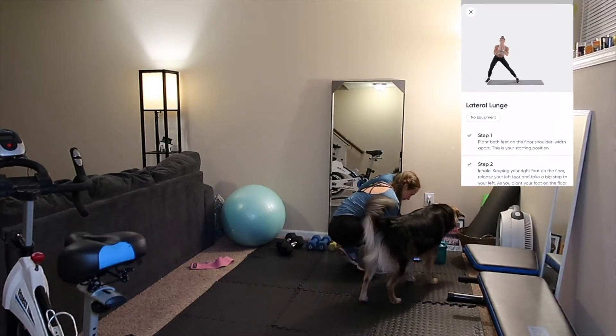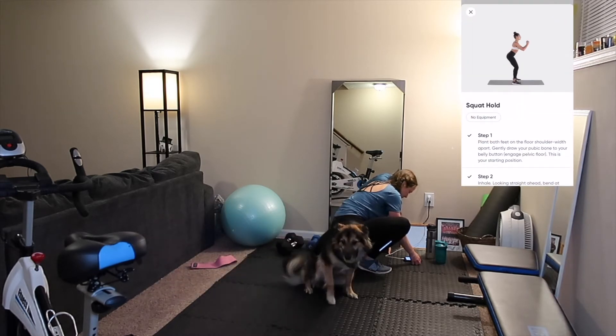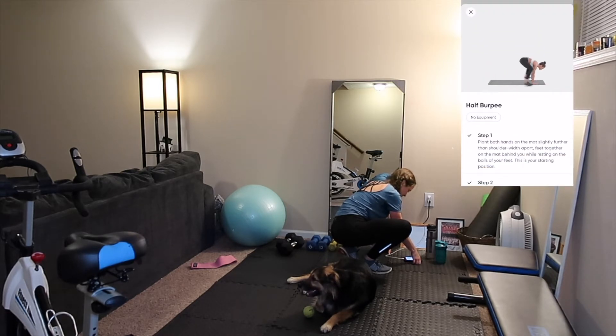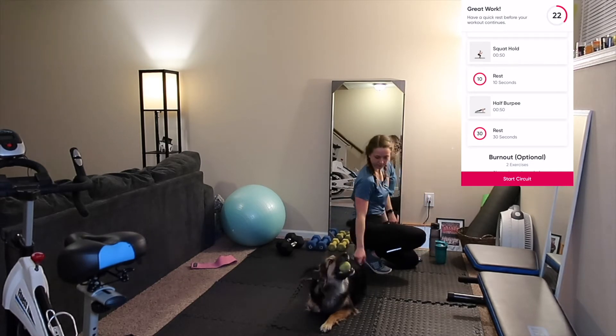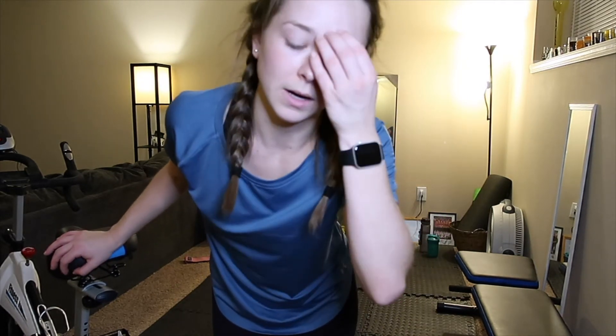This is our final circuit — we will be doing three exercises for three laps. Do each exercise for 50 seconds with a 10-second rest between exercises. After the three exercises, rest for 30 seconds before repeating for two more laps. My camera stopped recording while I was in the middle of working out, so I apologize. We're on the final circuit — we've done some lateral lunges and we're on the second round. I'm very sweaty and out of breath, but let's keep going.